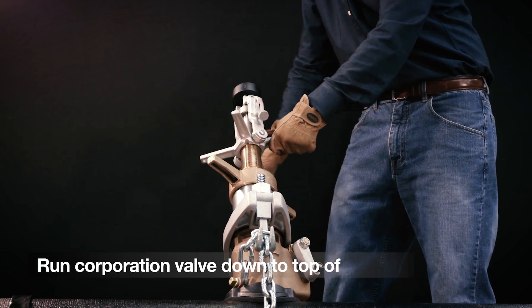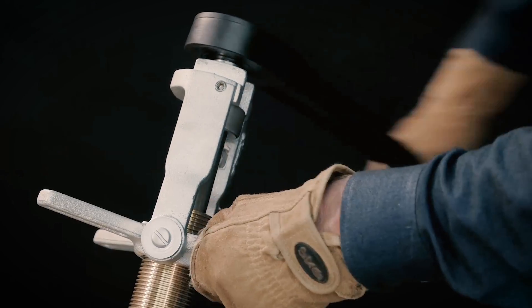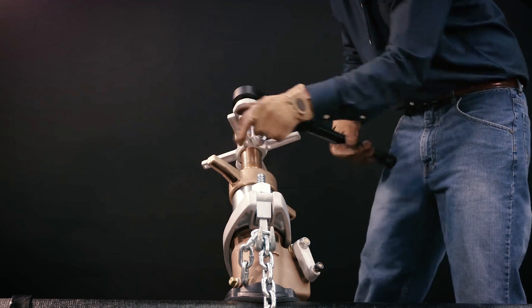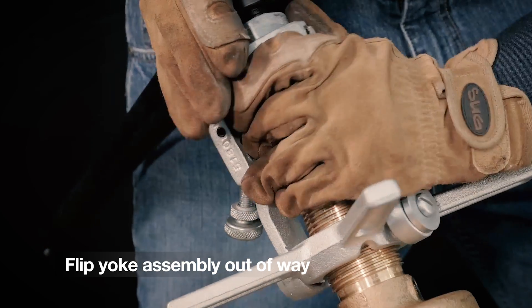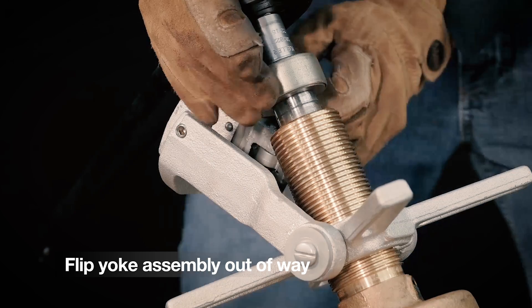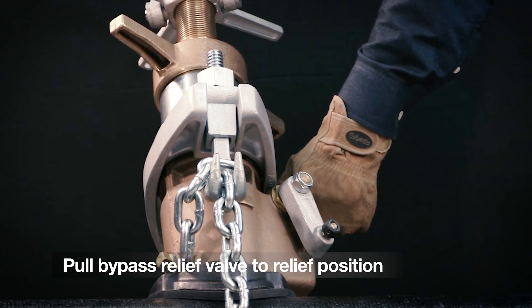Then run the corporation valve down to the top of the main. Now begin to ratchet, inserting the corporation valve into the main. Once the corporation valve threads have caught in the main, flip the yoke assembly out of the way and continue to insert the valve into the main.